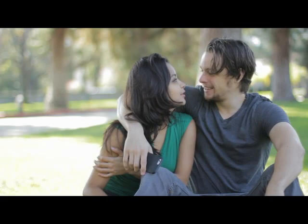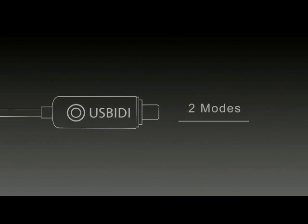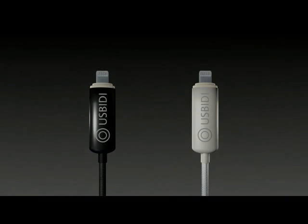You deserve a better charging experience. Pledge now and we'll send you your own uSpeedy.